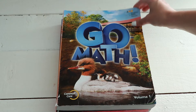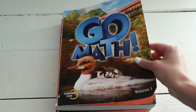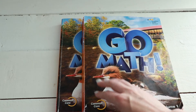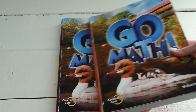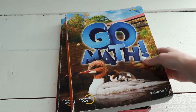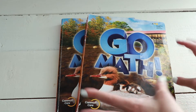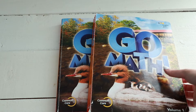I always mess up if I pronounce the publisher's name correctly — Houghton Mifflin Harcourt. But this curriculum comes in two books. This is the second grade level — you can see it's got the duck on it. It comes in Volume 1 and Volume 2.